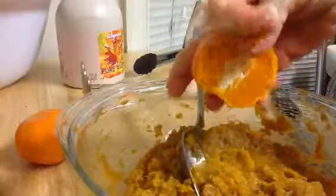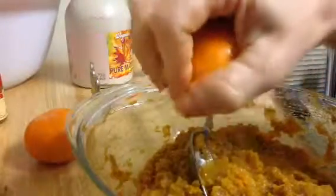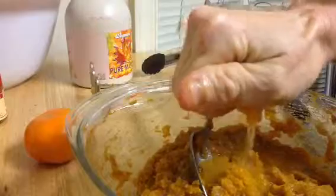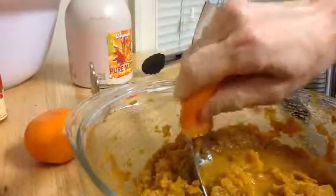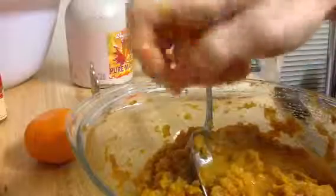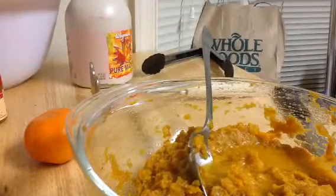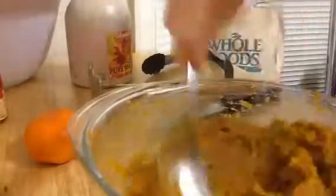And then we're going to do this one. If you use a big orange, you could use that handheld juicer where you put half in at a time and squeeze. I'm just doing this old school. So that's the juice of one mandarin orange, and that's all we're going to use. I'm going to mix that in. So now we've added vitamin C to the vitamin A — I'm working on the whole alphabet here.